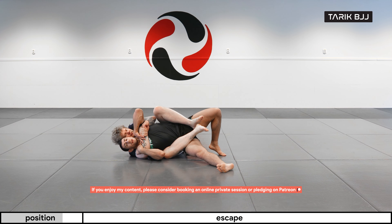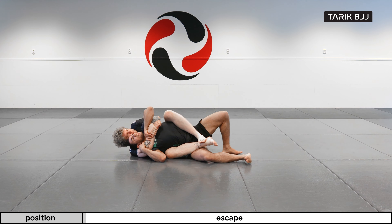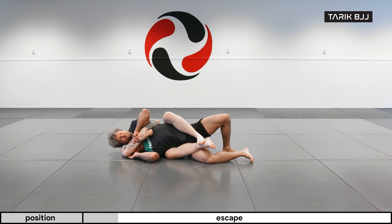So straight away, like we talked about last video, you want to make sure your neck is safe, and we start moving down on this side because that's where we ended up. I'm always controlling this arm, but at some point I'm starting to move my head lower so I can start putting it under his arm. As I do so, I will also move my hand from the crook of his elbow and go under his elbow, trying to push it over my head.